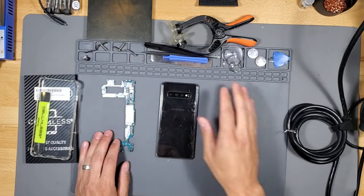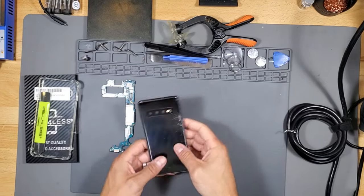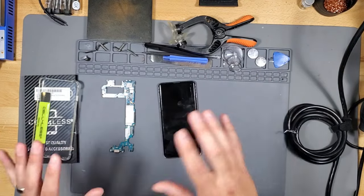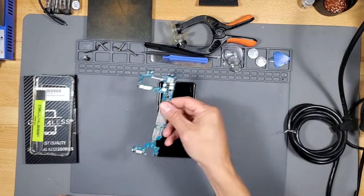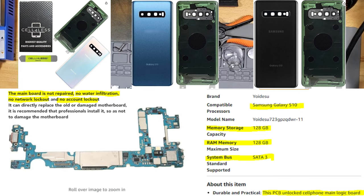This phone is the Samsung S10. It was already cracked and then it got wet, so I believe the water seeped in and messed up the board. I'm just making a simple video for anyone to follow if they want to get their Samsung S10 working. It's just one board, and the hard part is basically just opening up the unit. I got the motherboard from Amazon.